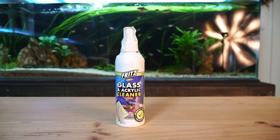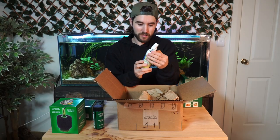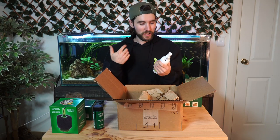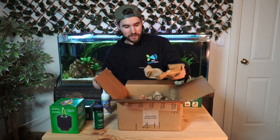This is Fritz glass and acrylic cleaner. I wanted this because apparently — not that I've used it, but I've been told — it leaves a film on your aquarium glass that is smudge resistant. So if you've got kids touching your aquarium it should stay cleaner and nicer for longer. I'm keen to give that a test.